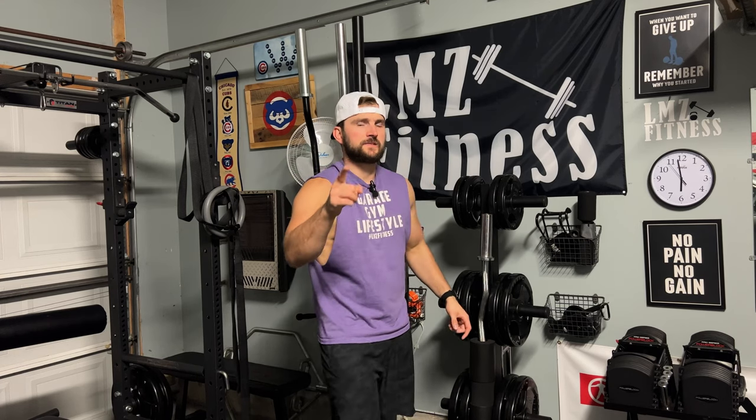What's up guys, this is Luke from L&Z Fitness, bringing a brand new video. In today's video we're going to talk about the Arch Nemesis Swiss Bar from Bells of Steel and see if its value is the right fit for your home gym. Hope you guys enjoy.